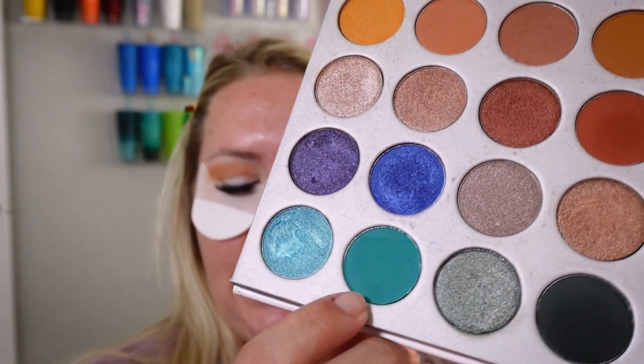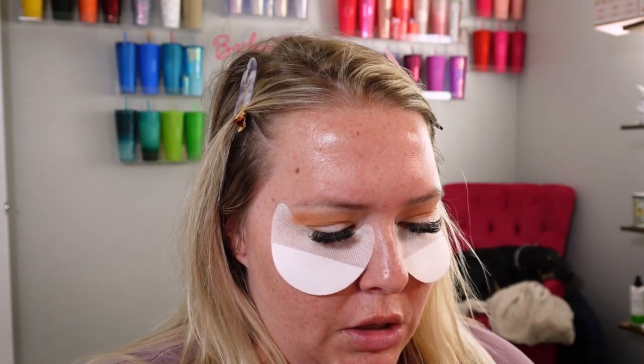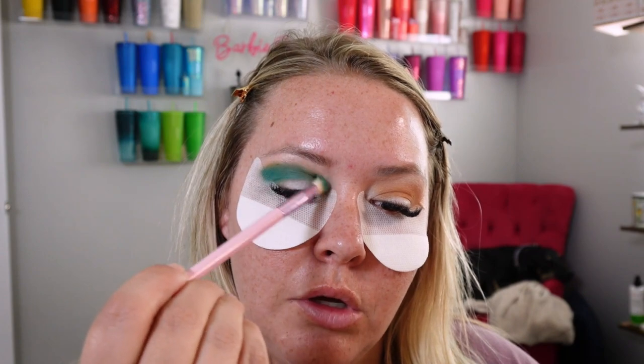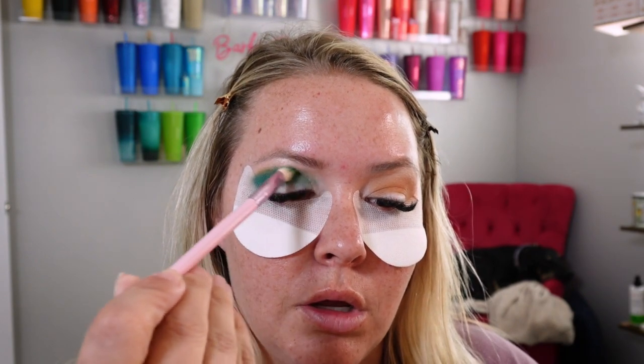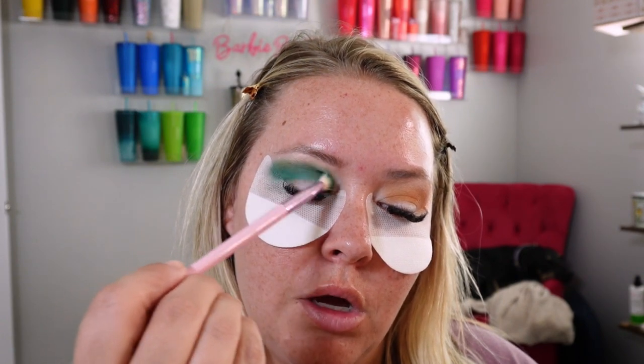We're going to go in with this shade here and kind of lay it right where we laid the transition shade. Now this year I did not go on a beach vacation, which I was sad about, but things come up, things happen. I have been getting out and doing more things that are out of my comfort zone.